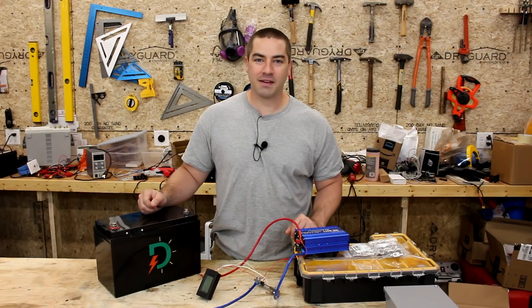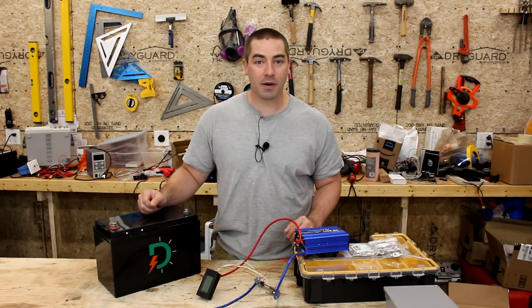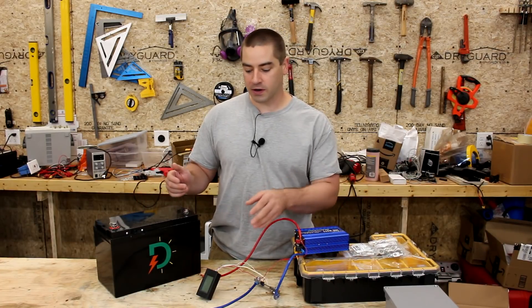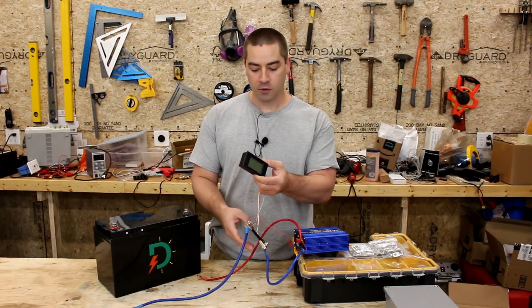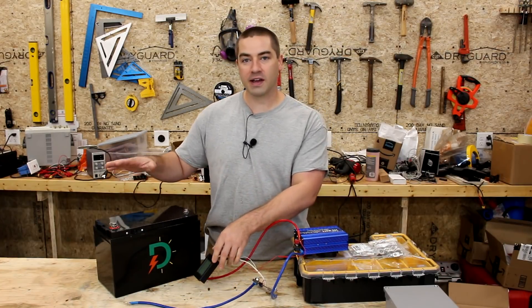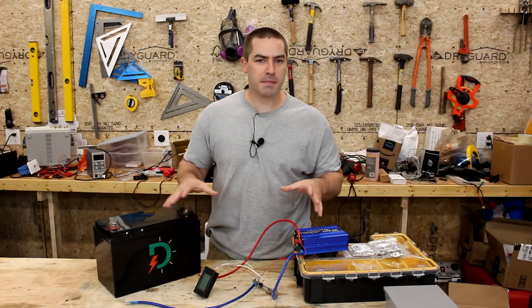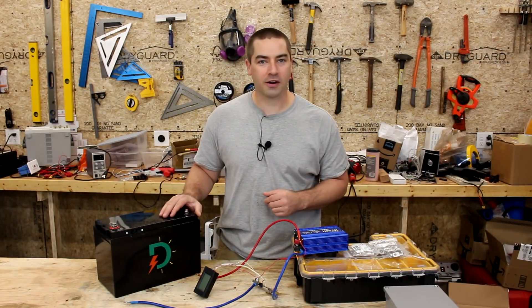Hello everybody, I'm David and welcome to my channel where I like to DIY projects related to renewable energy and energy efficiency. In this video we're going to build a meter housing with the shunt so that when I go to test my batteries it's a very clean install of that meter. It'll be a lot quicker.